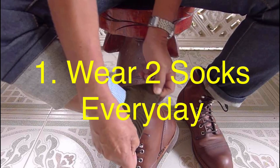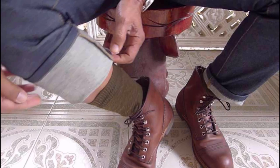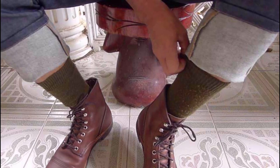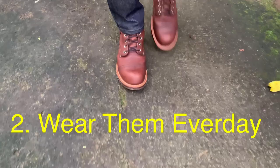From the time that I bought these shoes, I had to wear two socks every day. I was feeling some rubbing on my left foot and my right foot on the outer side. It was very good that I was wearing two socks. I had to wear the Iron Ranger every day for the next 21 days.